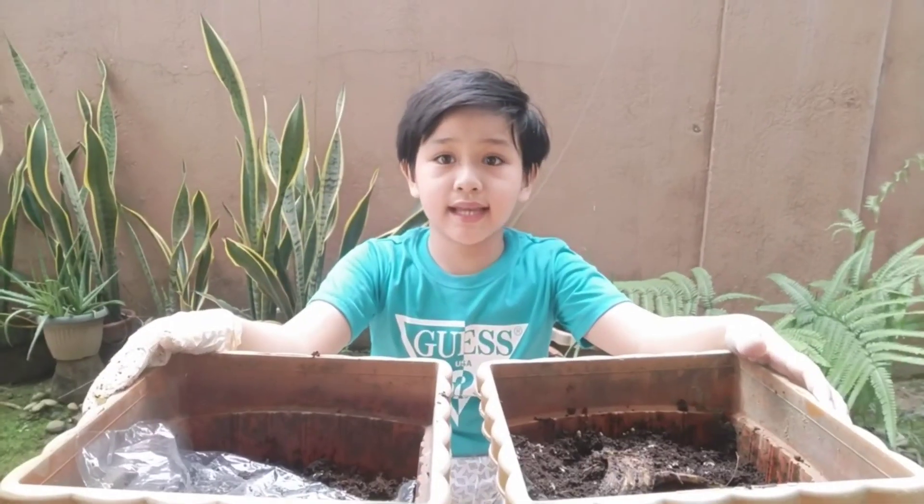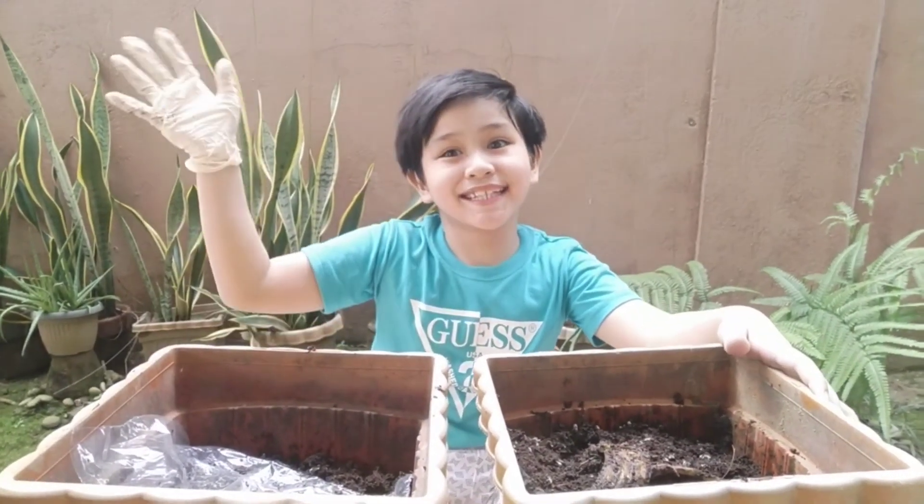I'm Rexter McElroy G. Sansos. Thanks for watching.